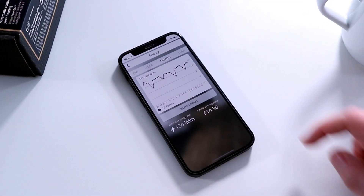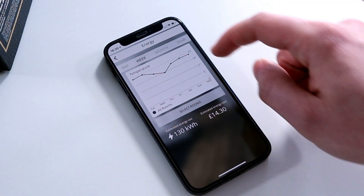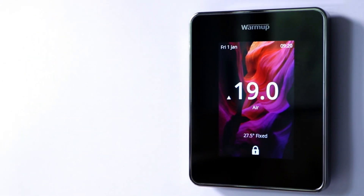Uploading a photo onto the 6ie is really straightforward. You get the free myheating app — the app you use to control all of your Warmup smart thermostats. Simply go into the thermostat options, then display settings, and from there you can choose a photo from your gallery or take a new one and upload it to the thermostat. As soon as you hit upload, the picture will appear on the screen looking great within seconds.